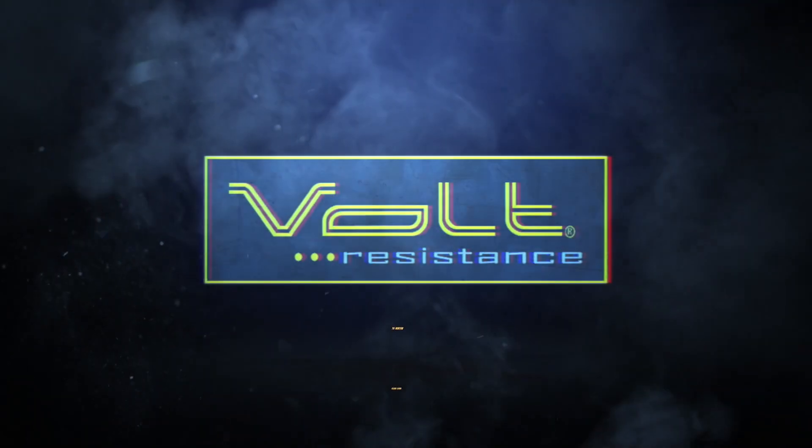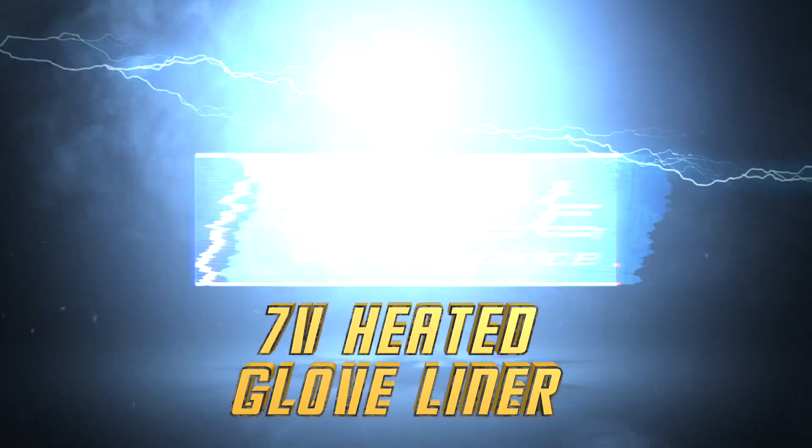I'm Colby with Volt Heated Clothing and we're talking about the 7-volt heated glove liner. Here's what you need to know about these heated glove liners.